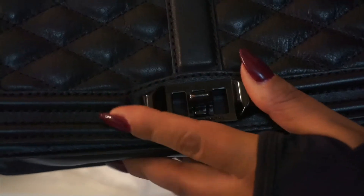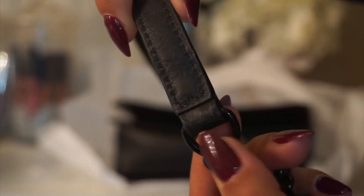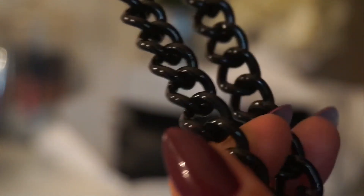This seems pretty in good condition — it's not scratched up or anything. Now let's look at the chain. It doesn't have any smell to it, so that's good. Here is the chain. It has a little bit of wear right here. The chain seems to be pretty good too — the hardware doesn't really look scratched. So that's good.